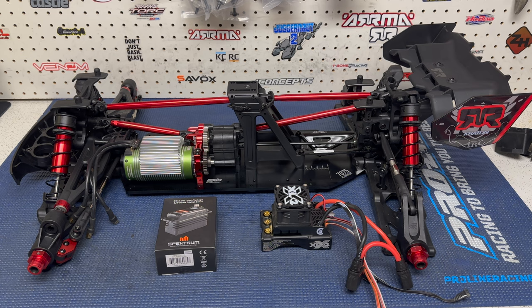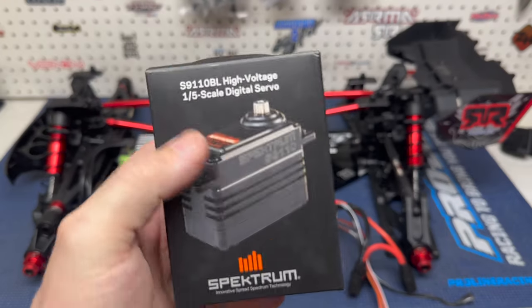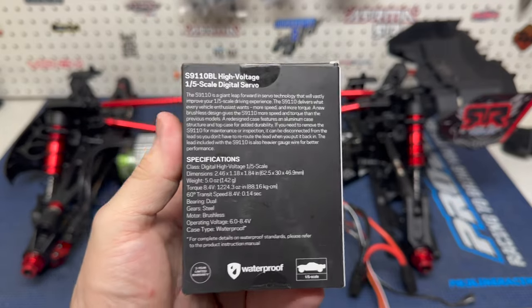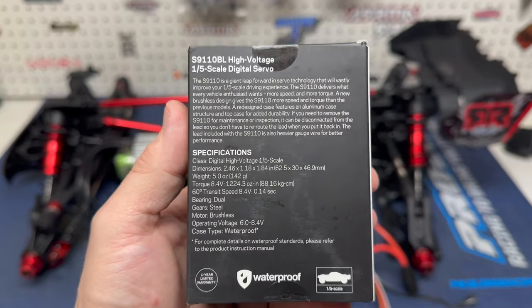What I do want to do though is unbox this servo. If you watched my unboxing video, you'll know that I picked up this big beast of a Spektrum servo — the S9110BL high voltage. This thing is 1200 ounces of torque, or 1224 at 8.4 volts.